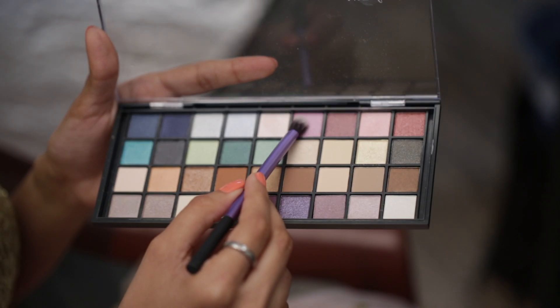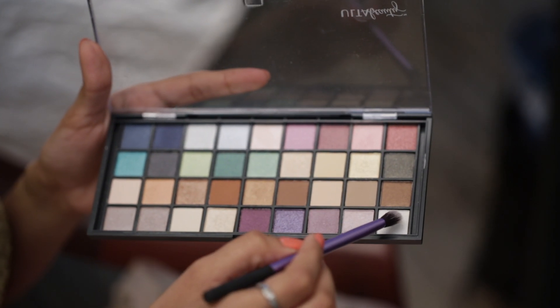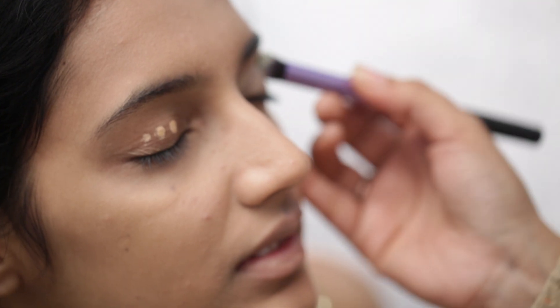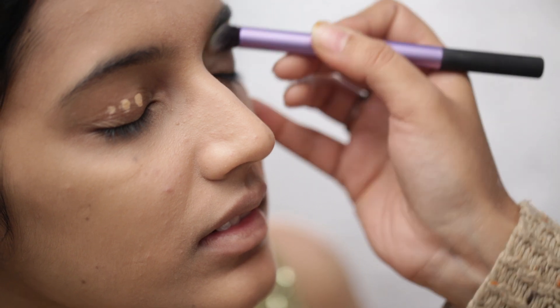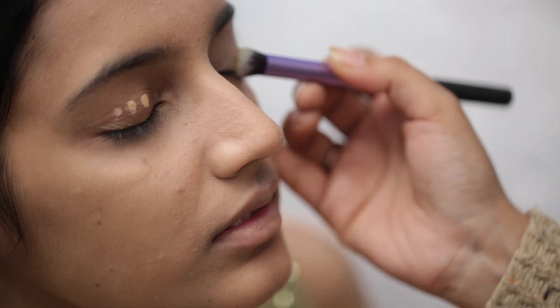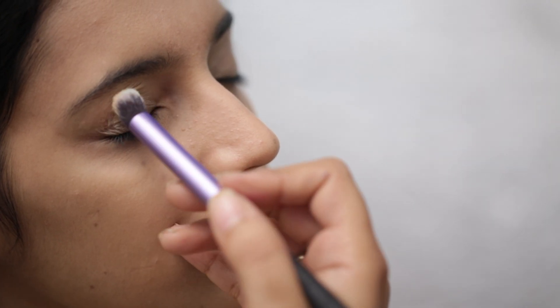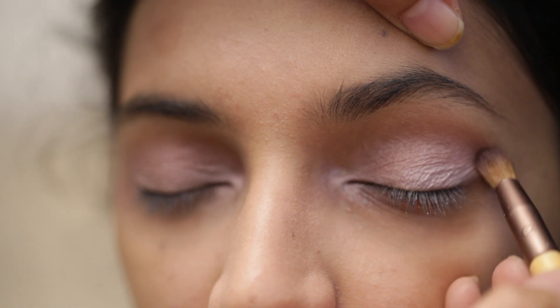For my eyes I am using the eyeshadow palette from Ultra Beauty. A round brush needs to be used to apply it. Since this is a festive look, I am using the glittery eyeshadows.